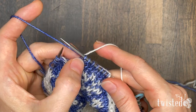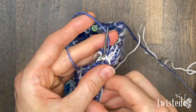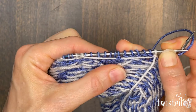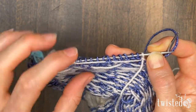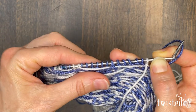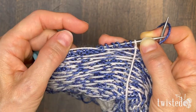Let's turn our work around — and there we have it. We've caught our float. You'll notice with this method the float is caught in two separate spots. I really like when this happens because it's a little bit more secure than the first way, and the other advantage is that it's not getting twisted around, which means your yarn gets less twisted. It's not a big deal to have to untwist your yarn, but it's nice to skip that step. As you can see, we have two floats rather than one long float.